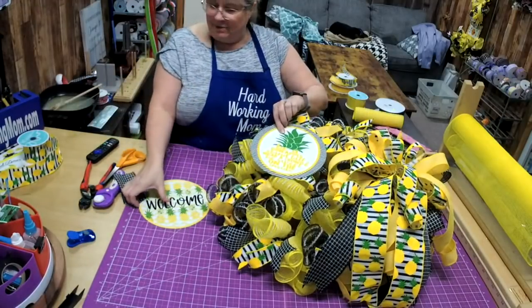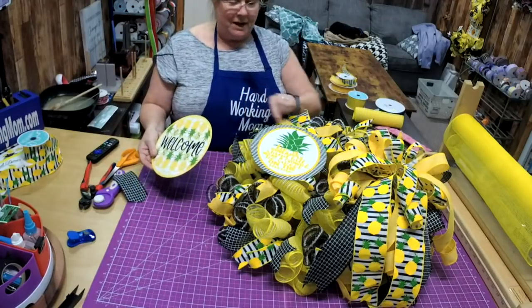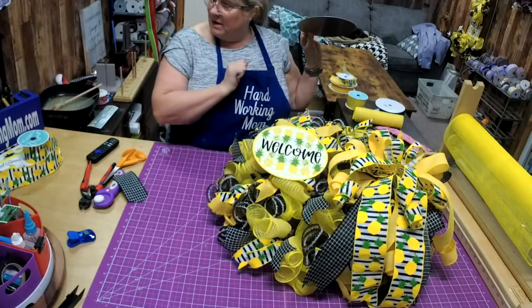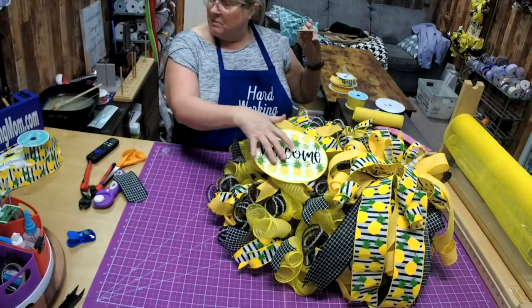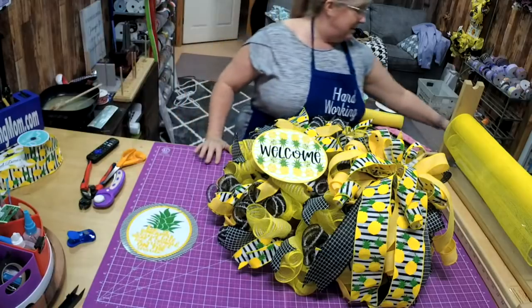I think we've picked this one, but I wanted you to see what they both look like. This is the one with the black and white edges, and this is the one with the yellow edges. This one kind of stands out a little bit more, but this one kind of blends a little better — so it's really kind of an either-or.